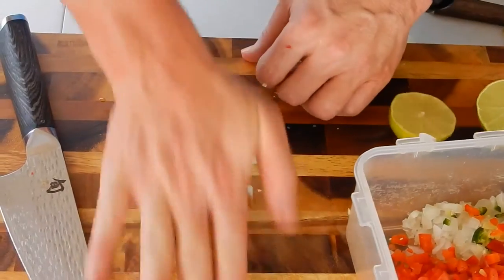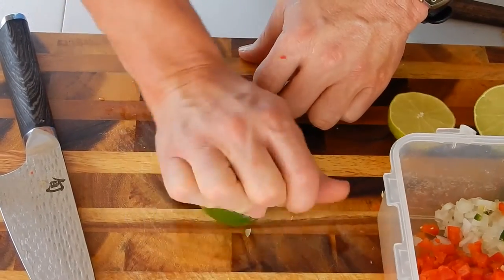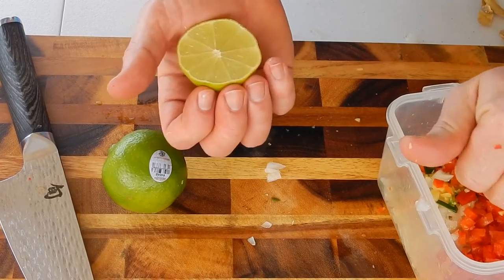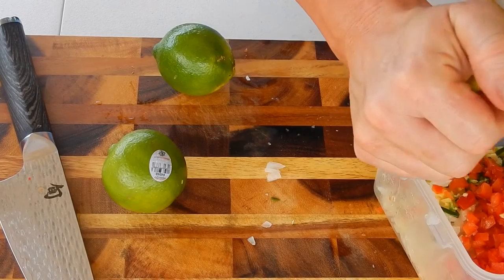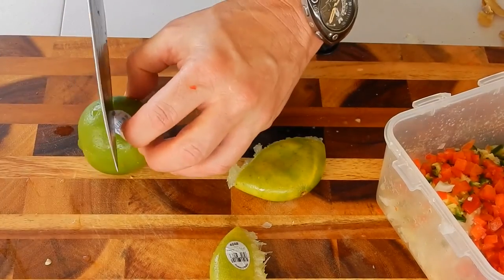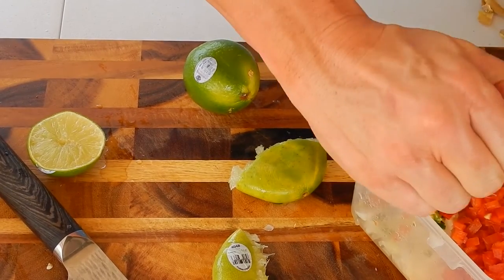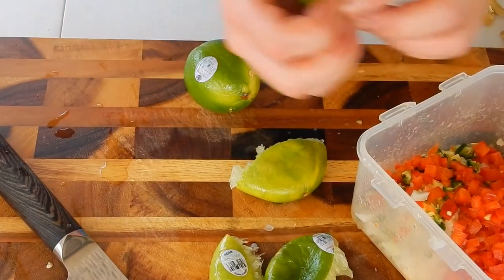When you get ready for your limes, roll them around like this before you start squeezing them — you'll get more juice out of them. Like I said, a quarter cup is what I use. It's not rocket science, so quarter cup or three limes, whatever you feel comfortable with. The lime is going to help — I'll call it 'cook' — it's going to help cook this conch.